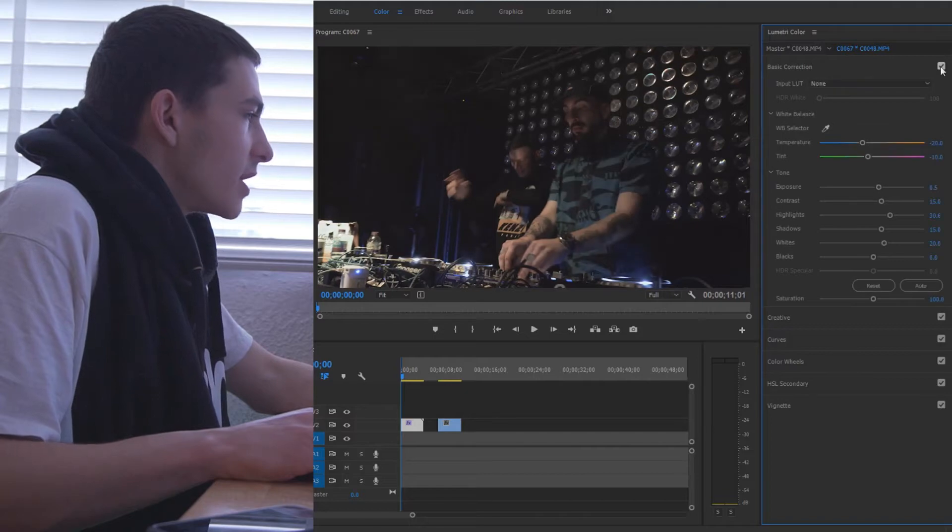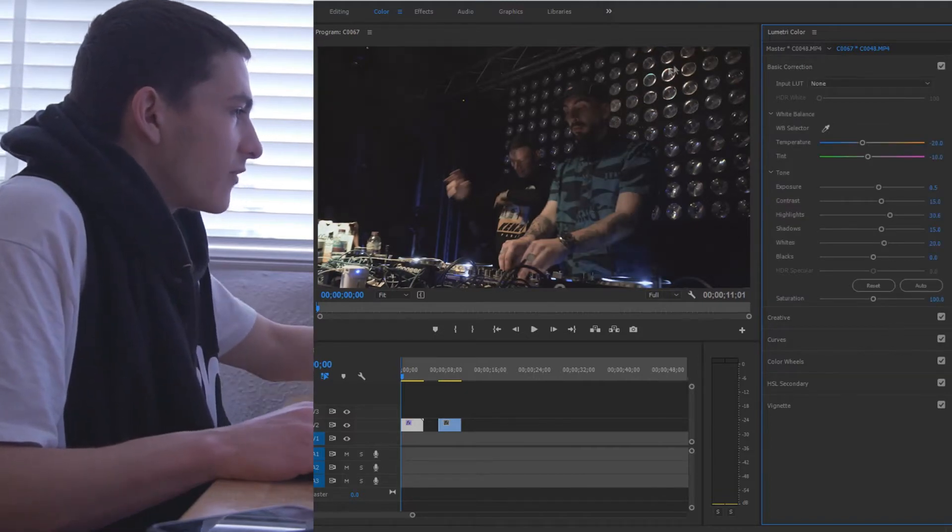Turning that off it definitely looks much plainer, and turning it back on it's more lit up — already starting to look a lot nicer.